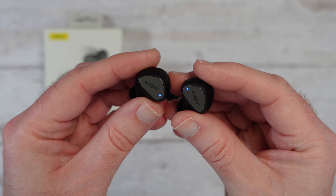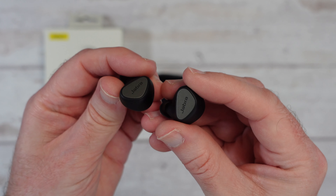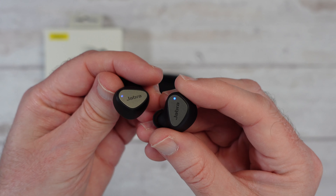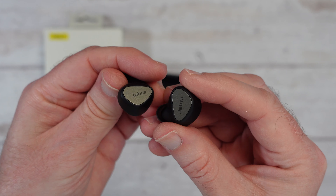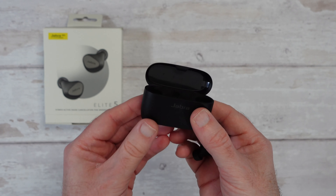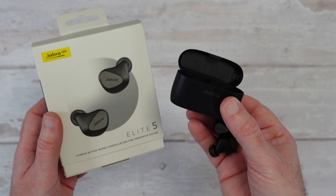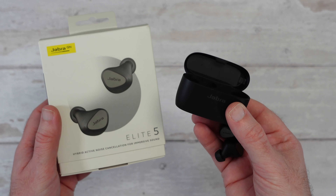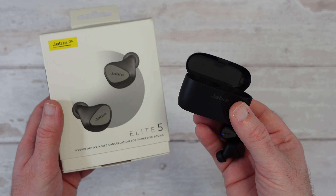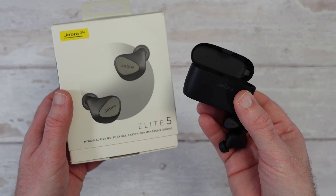As such I can highly recommend these if you want a decent, reliable pair of wireless earbuds that give you great audio quality and great battery life — I can really recommend the Jabra Elite 5. That is it for this video, I hope you enjoyed it. If you did, please do hit that like button, and if you want to pick up a pair for yourself, please do check out the links in the video description. Also consider subscribing so you don't miss out on my future videos. I'll see you in another one very soon.